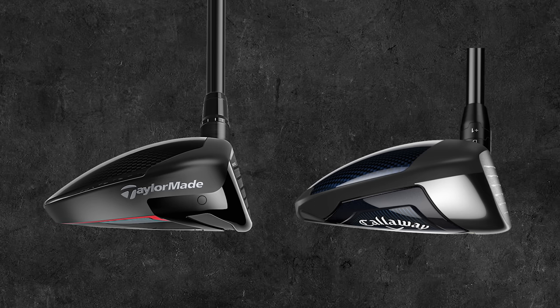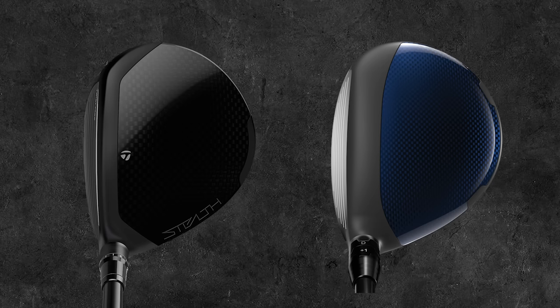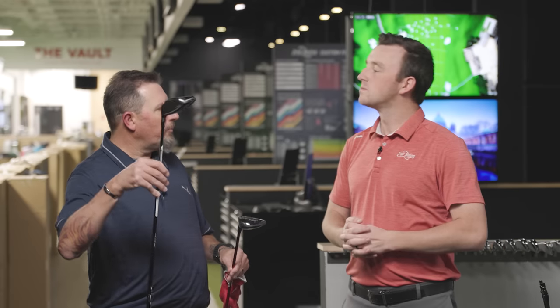Let's go through what these lofts are stated at and what they're adjusted to. Both clubs are stated at 15 degrees. The Callaway Paradigm has been adjusted down to 14 degrees — one degree lower, with two degrees higher loft available. The Stealth 2 Plus has two degrees of adjustability up and down, so it's been pushed all the way down to 13 degrees. So we're looking at 13 versus 14. Ball speed and spin are going to be the key metrics here. Ready to hit some shots? Absolutely.